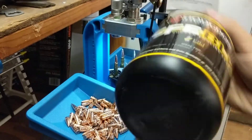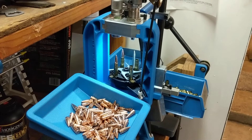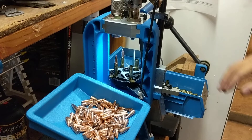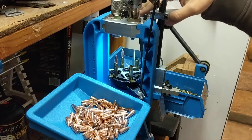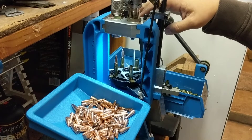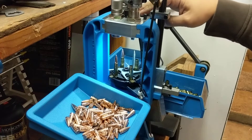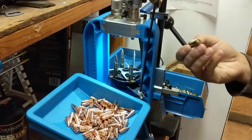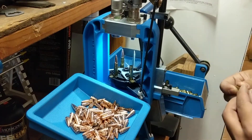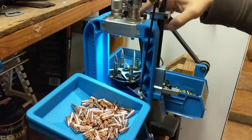I'm going to dive in a little bit about the 550 - what it does and how I have my particular press set up. Station one is usually your resize and deprime station, as well as priming. Typically on the downstroke you're going to resize and deprime, and then on the upstroke you're going to put a new primer in.